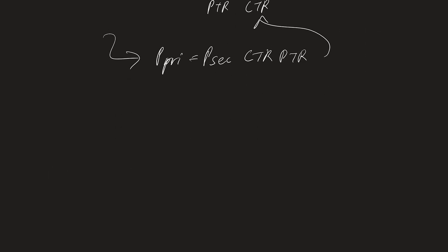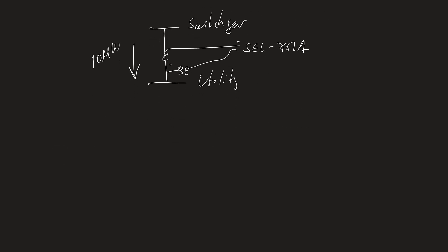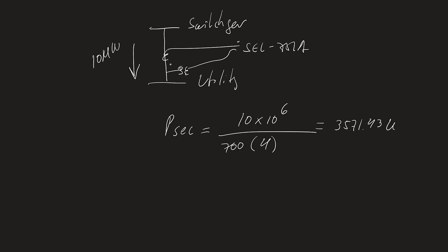We're converting 10 megawatts to secondary terms because the relay reads current through a current transformer and voltage through a voltage transformer. Secondary power = 10 × 10⁶ ÷ (700 × 4) = 3,571.43 watts secondary. So in secondary real power terms, 10 megawatts is equal to approximately 3,571 watts.